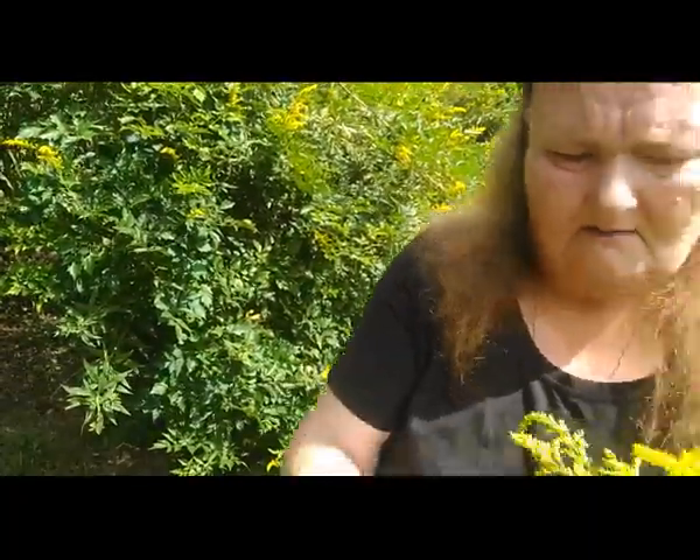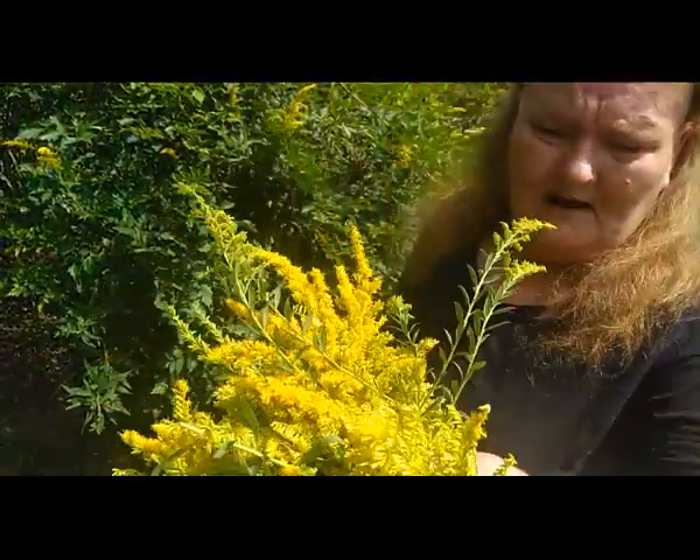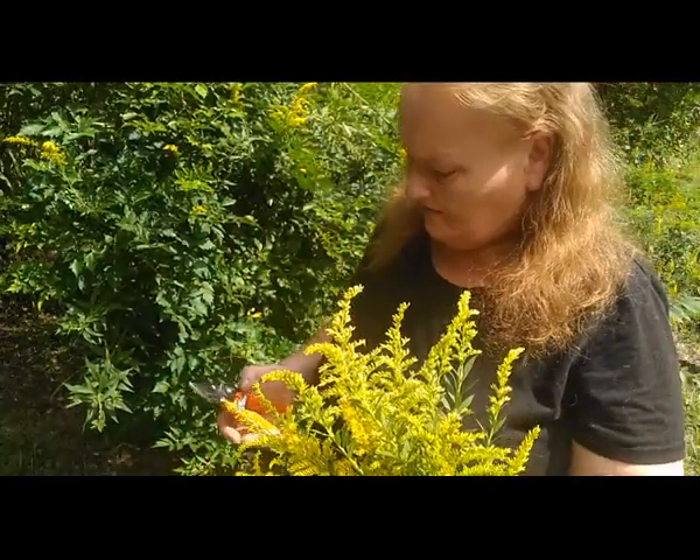I have enough harvested. I have a good handful and that should be plenty enough to get a good tincture started.